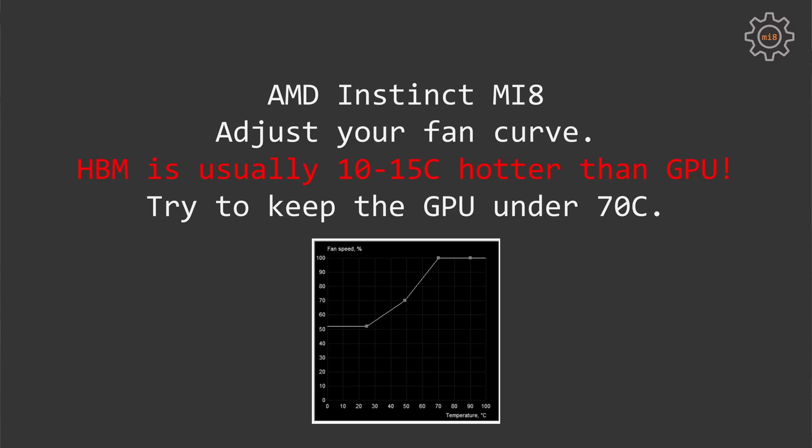You need to use MSI Afterburner or AMD software and adjust your fan spinning curve so the GPU stays below 75 degrees Celsius, and ideally below 70 degrees Celsius.